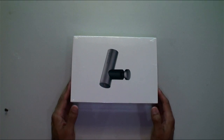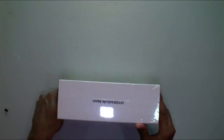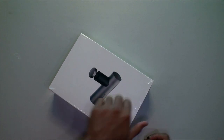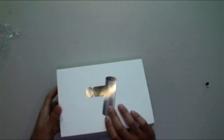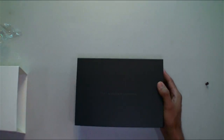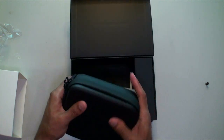Here is the Hydra Gun Atom — a small little package. Atomic size, atomic power. This is awesome — massage therapy on the go. It's supposed to come out at the end of the year, so keep an eye on it. Opening it up — we've got a carrying case, very nice. Hydra Gun branding on the front, nice case, very cool.